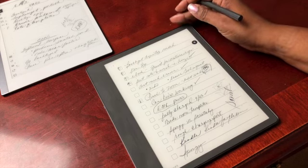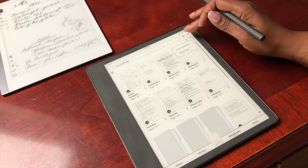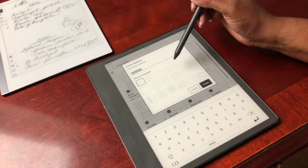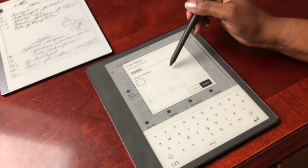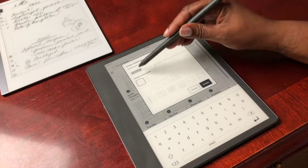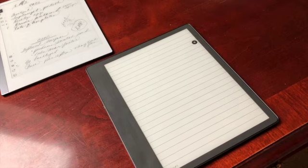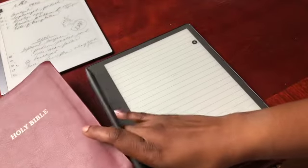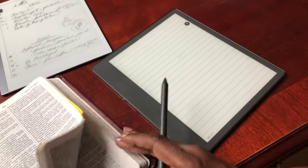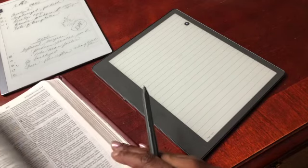Let me show how it can be beneficial in ministry. We'll hit the plus sign and create a new notebook. There are 18 templates to choose from, and you can give your notebook a name. We'll select the traditional paper notebook and hit create. So we've got our Bible here and we're going to find a passage.